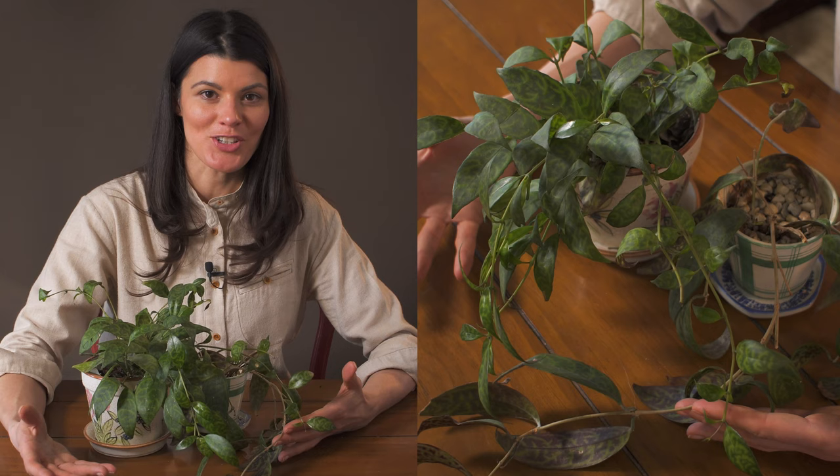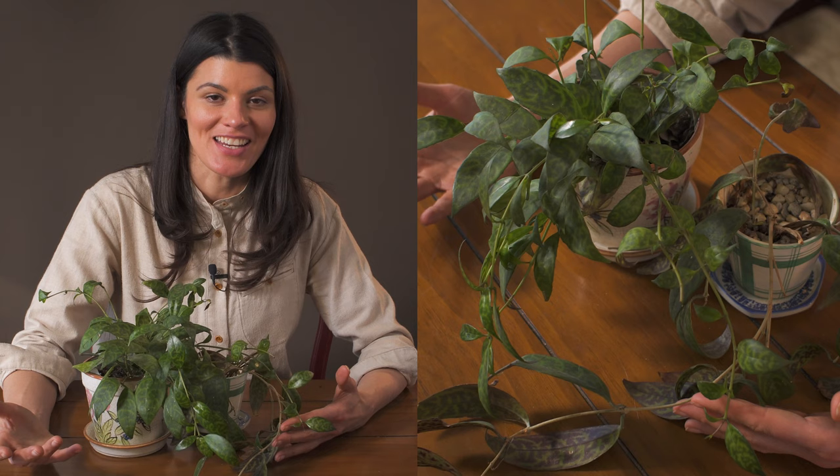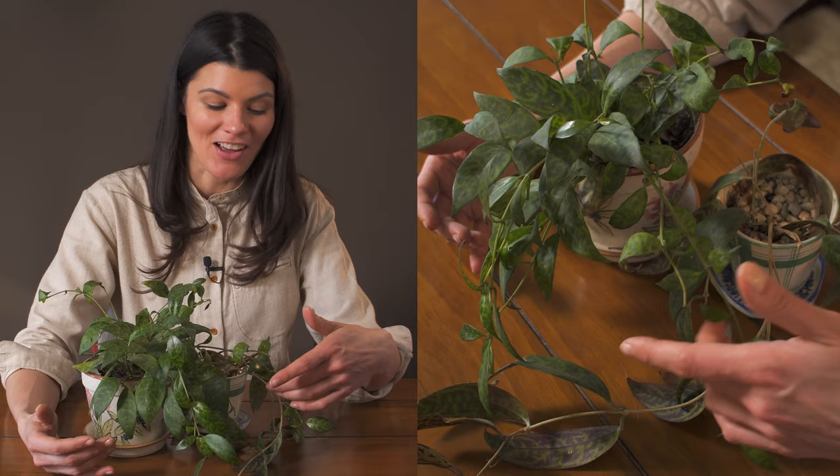This plant is called Aeschynanthus longicollis, otherwise known as zebra basket vine. I had known it as Aeschynanthus marmoratus, but I think the scientific name actually recently got changed.